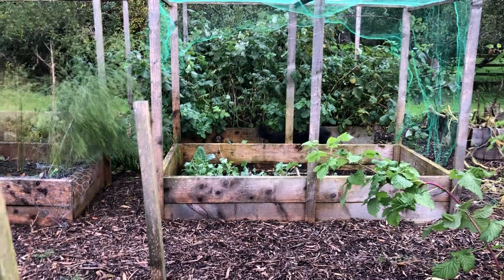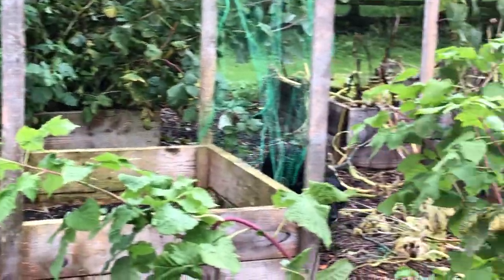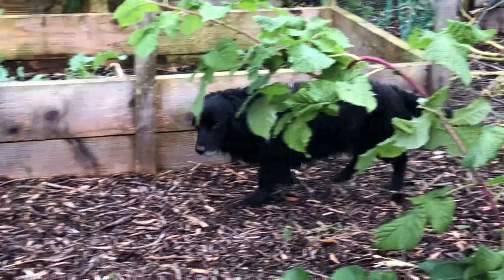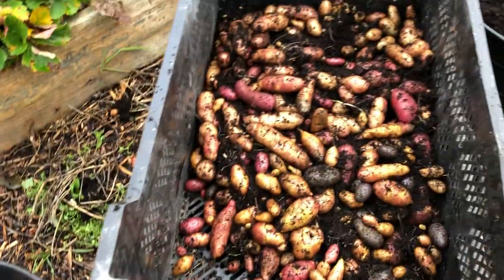Bear! Get out of my purple sprouting broccoli! What were you doing in there? You're bold! Everybody wants to get involved as I dig potatoes.